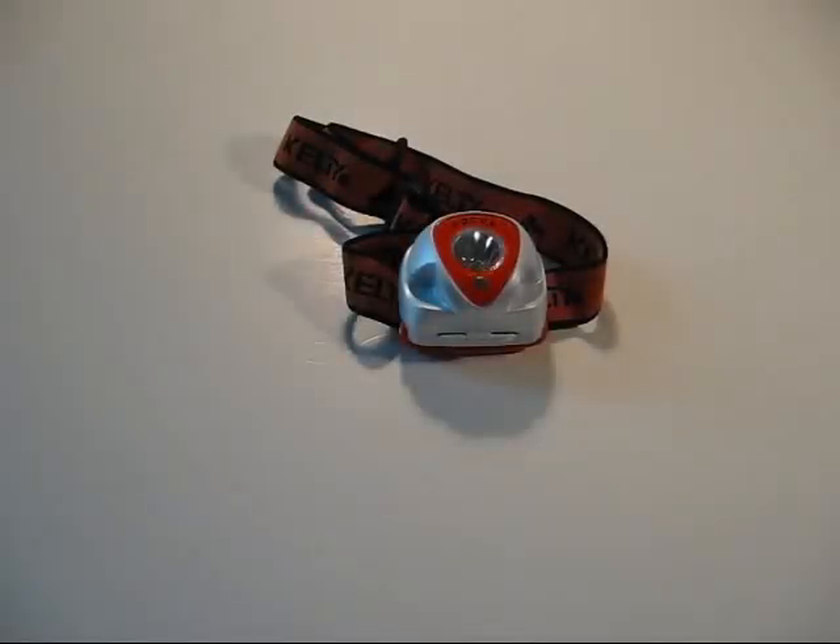Hey everybody, this is Delta for Paw Productions. I'm going to do a quick gear review of the Kelty Focus LED headlamp. I found this on sale about three months ago at Target on clearance for about six bucks. My little girl likes to have headlamps on when we camp, so I figured why not get her something like this. It's a little bulky, but it would be good for a first-time bug-out bag, get home bag, or truck kit.